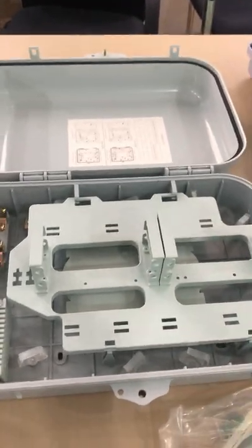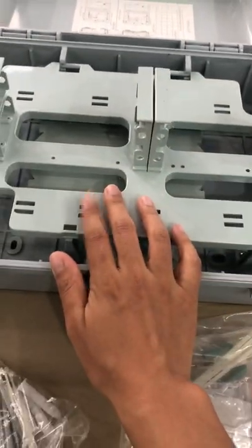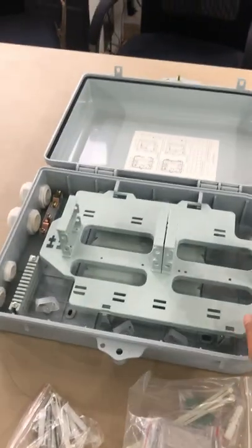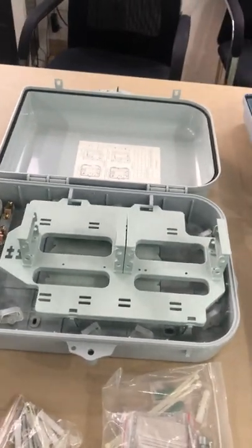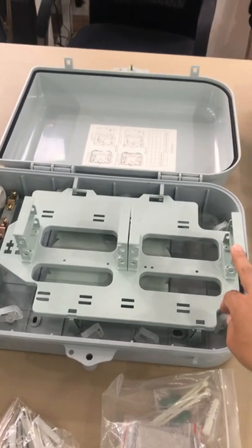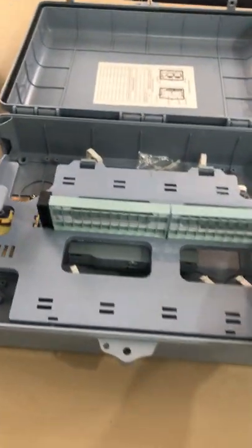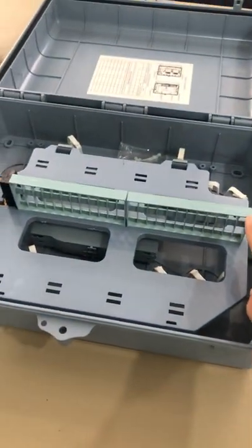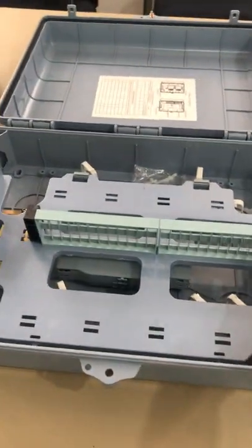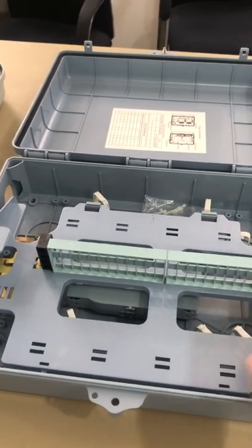The last detail I want to share: this one can mount four pieces of 8-way cassette PLC, so the total PLC capacity is 32 width. And for this one, if you change the adapter part to the cassette part like this, the capacity is also only 32 width.